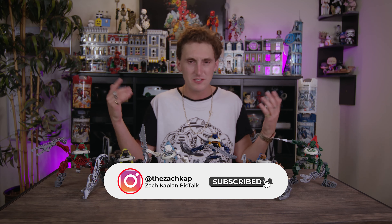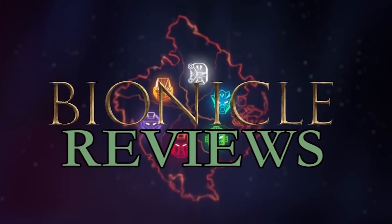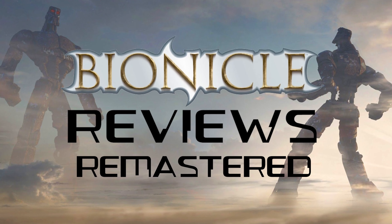They aren't the Toa Metru and they definitely aren't the Visorak — as you'll see in a review coming soon. Legomation Studios, Zach Kaplan back reviewing Bionicle. Up next: the Matoran of Metru Nui, the Rahaga, the Visorak, and the Toa Hagah. Make sure to follow me on Instagram at TheZachKapp, subscribe, and hit the notification bell. YouTube makes it harder than ever for subscribers to be notified. Let me know in the comments — do you think the Vahki are underrated, or do you agree they're the bottom tier of six-set collection models? Thanks for watching!